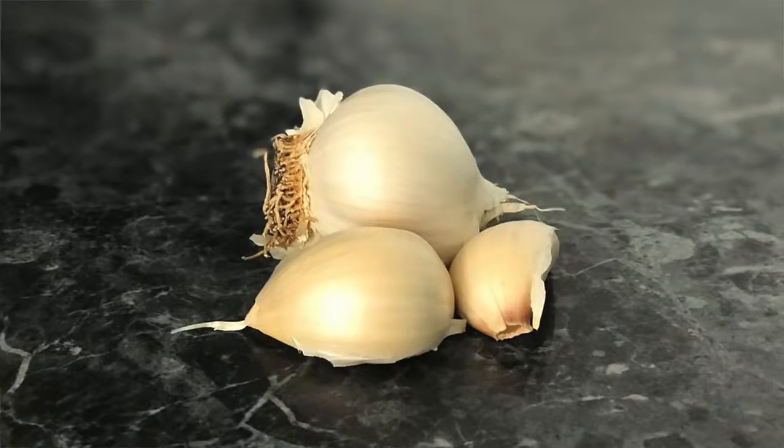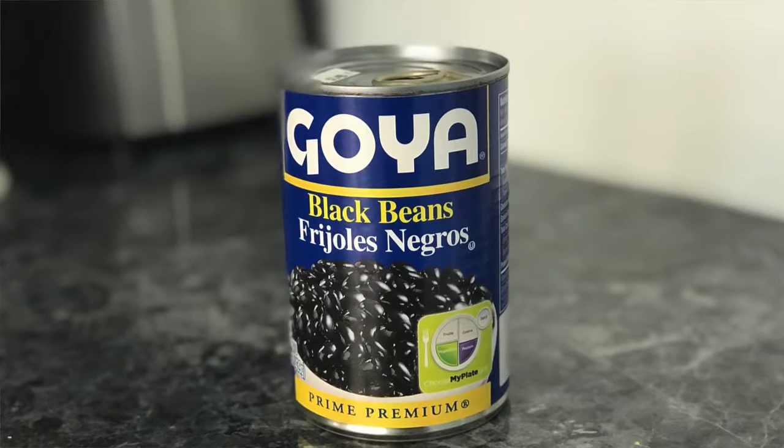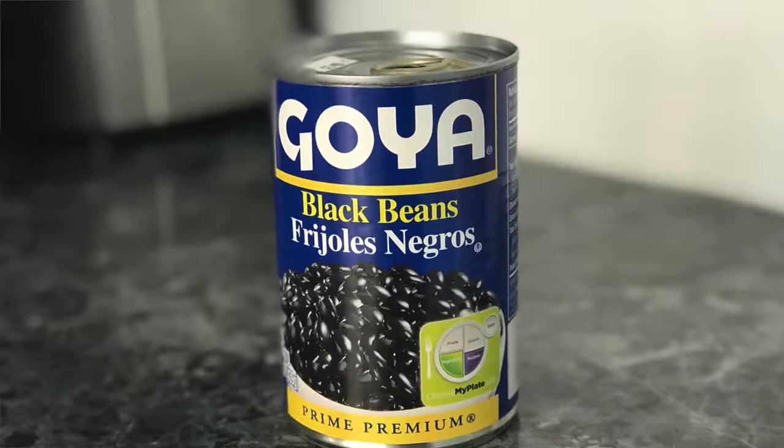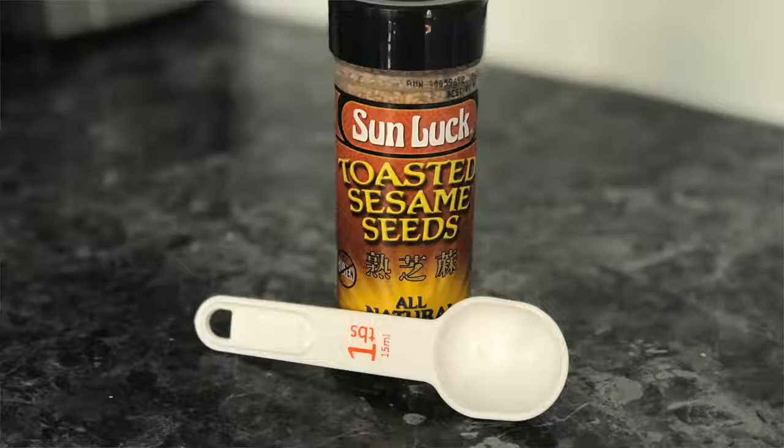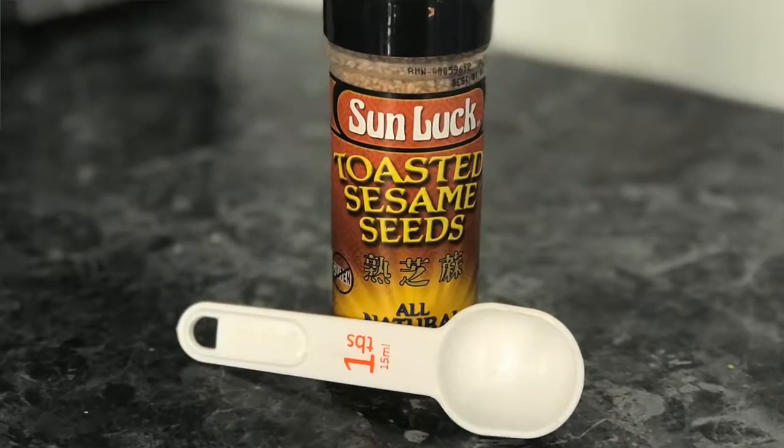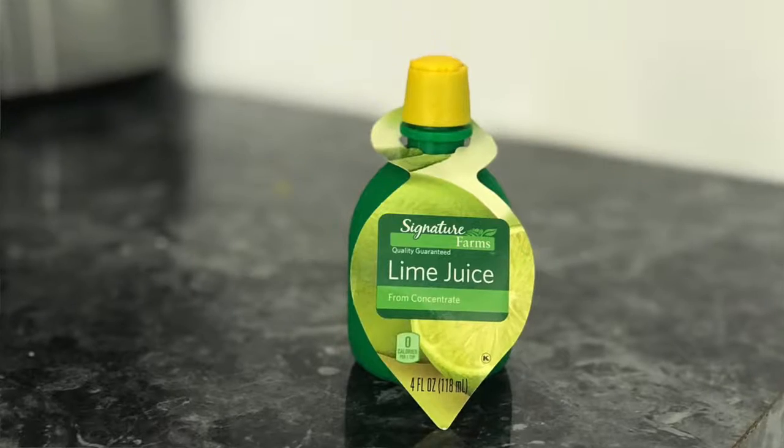All you need to make this is two cloves of garlic, two 15-ounce cans of black beans drained and rinsed — emphasis on the drained and rinsed part, I forgot to do that and we had to start over. Then you'll need two tablespoons of tahini, which is literally sesame seeds and olive oil ground up together. If you don't have tahini at home, you can easily make it — that's what I did.